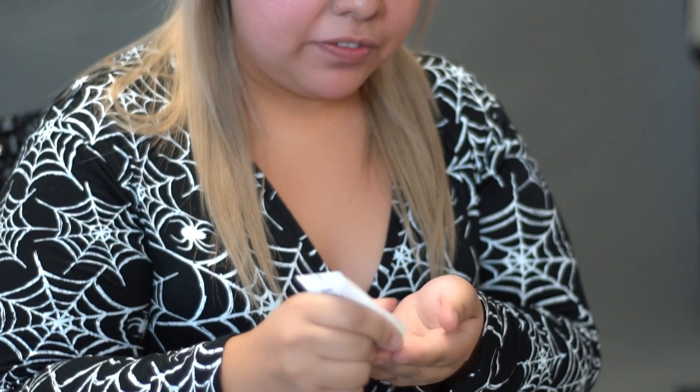Hi, this is Tiffany from AMI Clubwear, and I'm going to teach you how to do Pennywise. I'm going to start off with this pore filling primer, and this will just help me start off with a smooth surface.